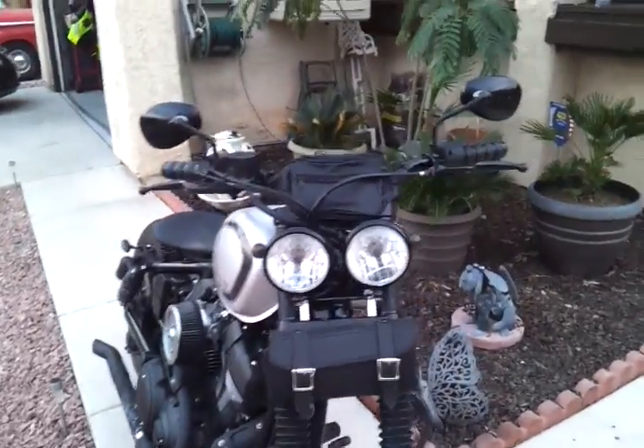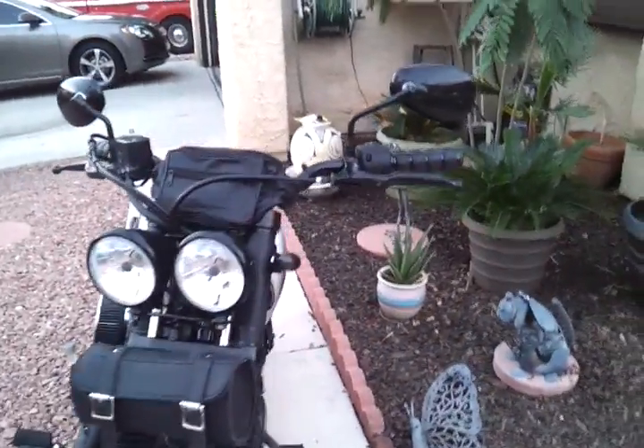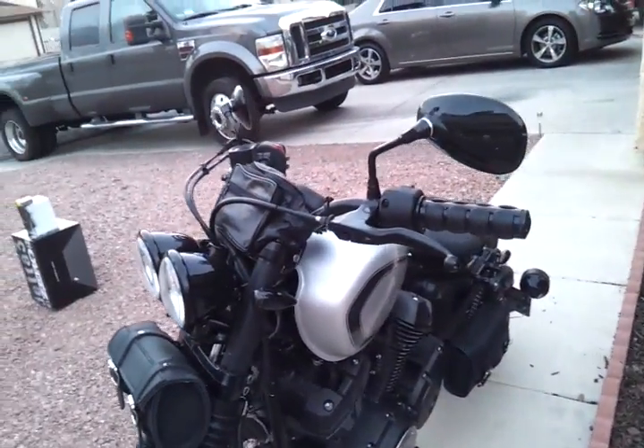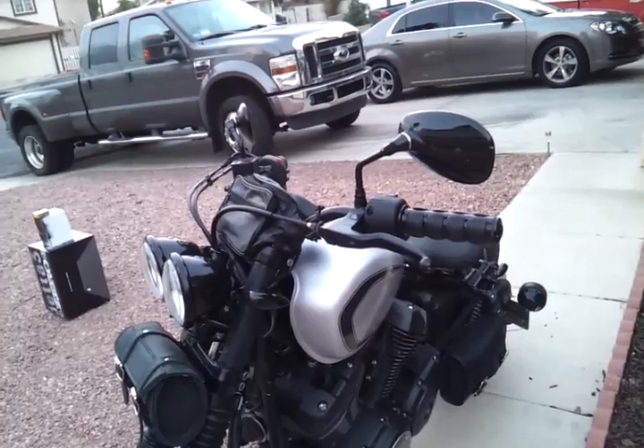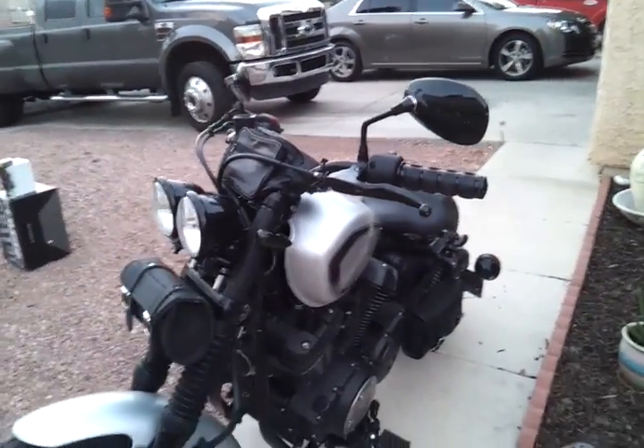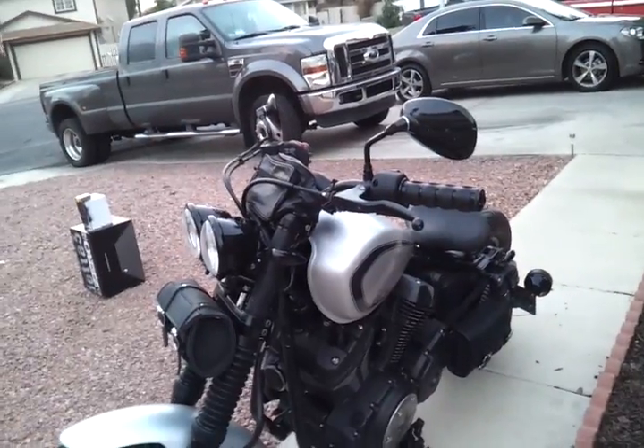Currican ISO grips — just did those today. They feel great and are very comfortable. The left side was a little bit difficult, even dry fitting — very tight. I put no glue on and I don't think they're going anywhere.